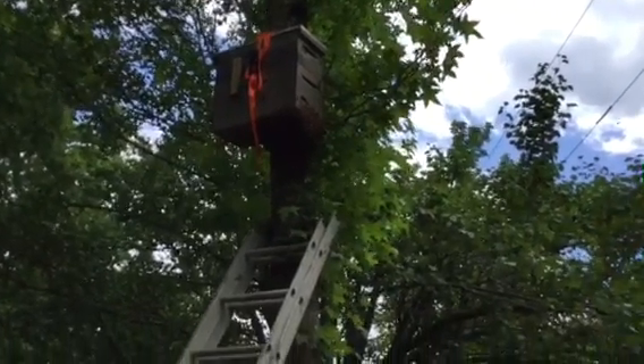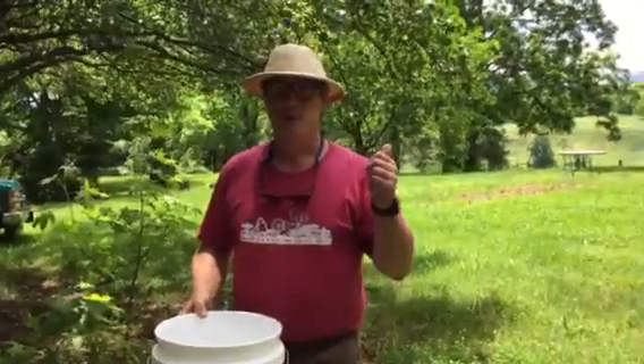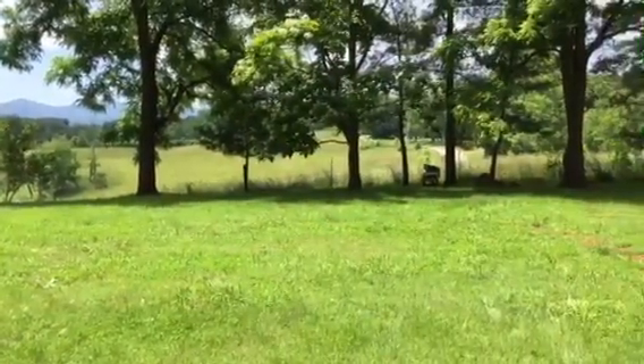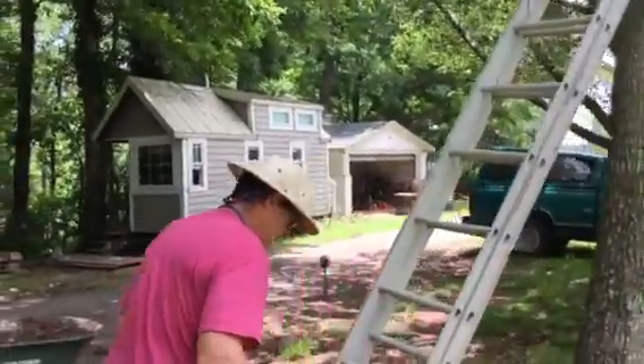We've got a nice cluster of bees hanging under there. So we're gonna hive these in some of Chris's empty hives, and I borrowed a frame of open brood from another colony across the way, put it in there. So now we're gonna go scoop these bees, toss them in that hive, and hopefully they'll stick. So we'll see what happens here.